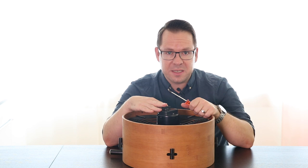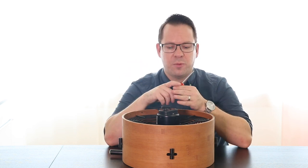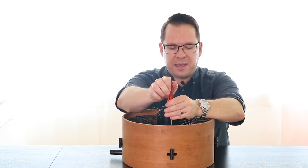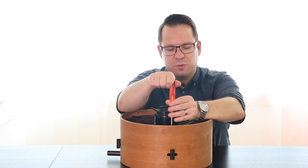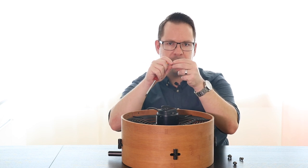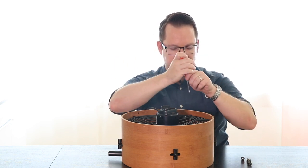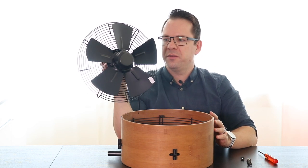Before you do any work on your fan, please make sure to unplug your fan from the electricity. Now you will find four screws on the back. In order to get access to the fan blades you'll need to open up those four screws. All four screws will come with washers — put them beside the fan — and once this is done you can remove the whole fan unit.